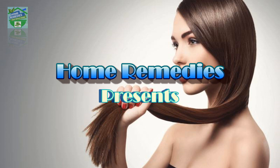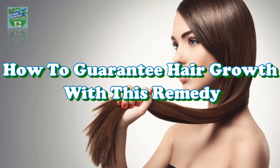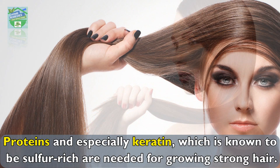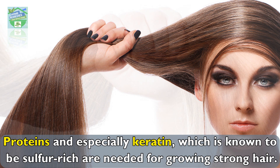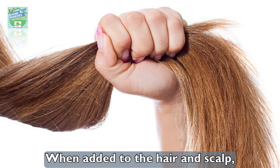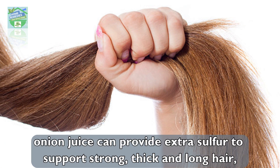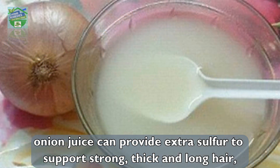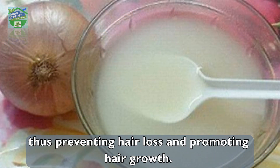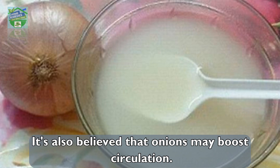Home Remedies presents how to guarantee hair growth with this remedy. Proteins, and especially keratin, which is known to be sulfur-rich, are needed for growing strong hair. When added to the hair and scalp, onion juice can provide extra sulfur to support strong, thick, and long hair, thus preventing hair loss and promoting hair growth.